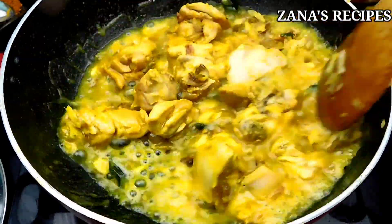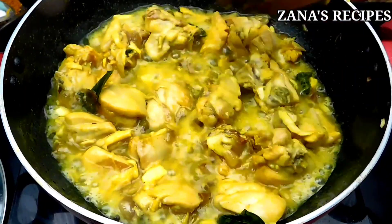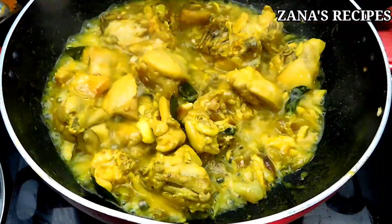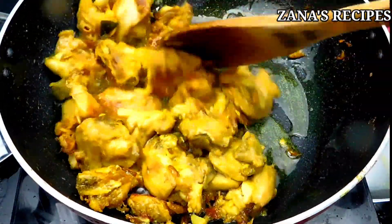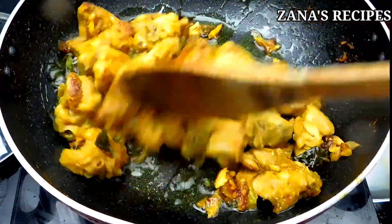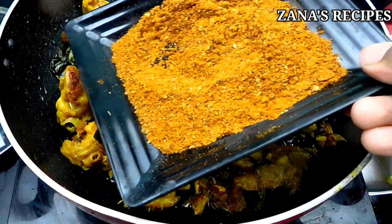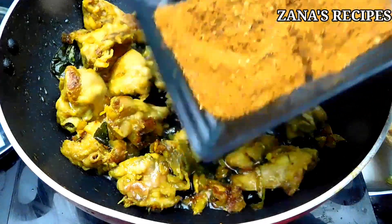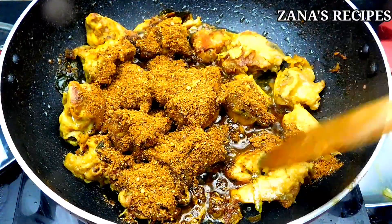Now let's see how thick the chicken is. Let's put it in the water for 5 minutes. Add the water and let it sit for 5 minutes. The chicken is soft and it's ready to cook. Now let's cook the chicken masala.